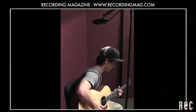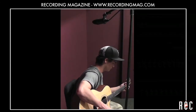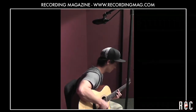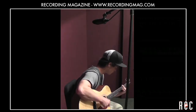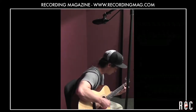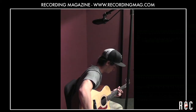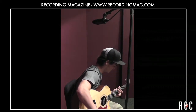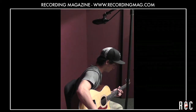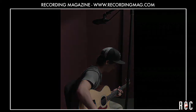We also put the mic 30 inches above the bridge, out slightly in front of the instrument. The sound here lacks the full lower midrange of the bridge mic and some of the sparkling highs of the neck mic, but it is pleasingly well balanced in the upper mids.